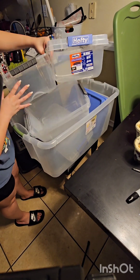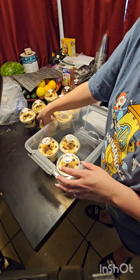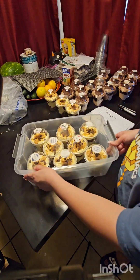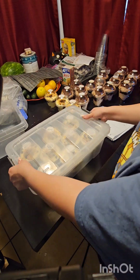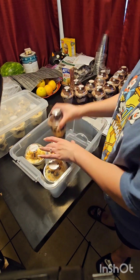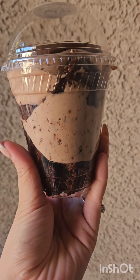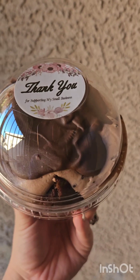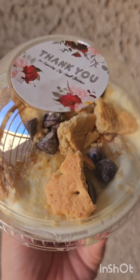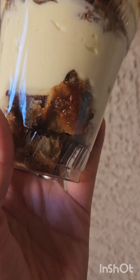I have this big bin and two little bins. The smaller ones I use for these cups, and the taller ones I use for my 16-ounce cups. This just makes transportation easier so they don't move around. These are going to my husband's job, which I do once or twice a month, sometimes more. I hope you guys liked this — don't forget to like and subscribe, and I'll see you guys in my next video.